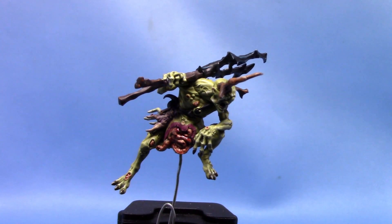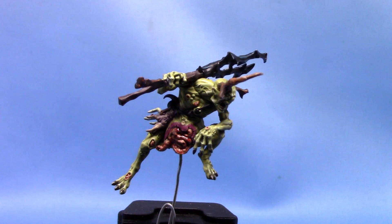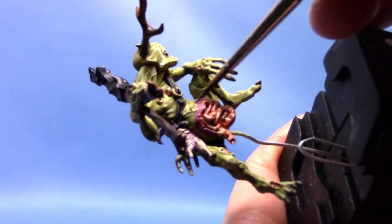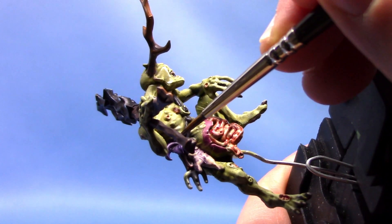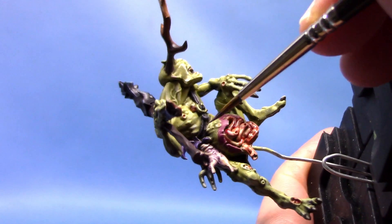The next step is to take some Genestealer Purple, and this is to highlight the leaves on his head. Again, we're doing the same thing — being very careful as we pick it out, as it's a little bit awkward to get to. Just very carefully pick all these areas out with the Genestealer Purple.